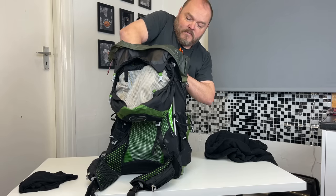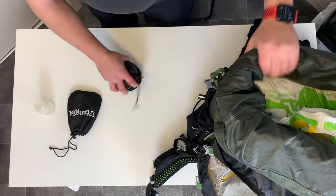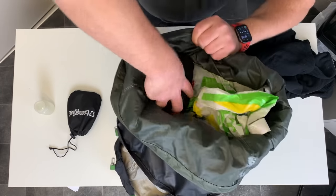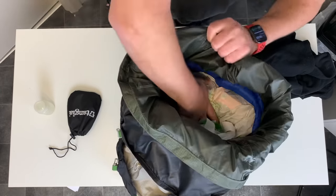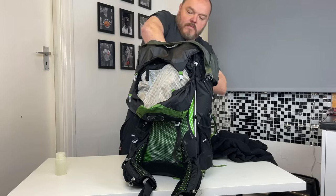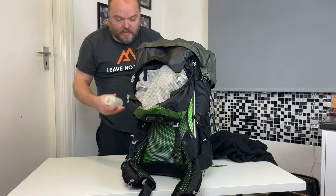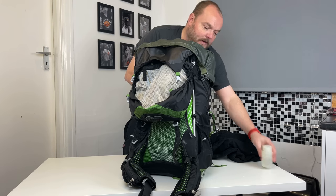The squash goes on top. Now my stove can fit in. I will keep my fuel on the outside of the pack, so we'll put that in later.